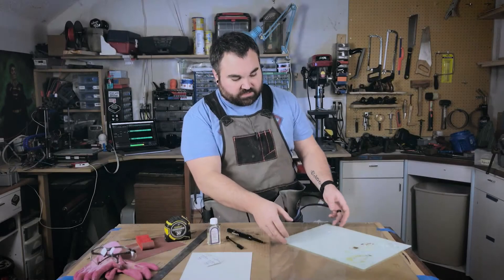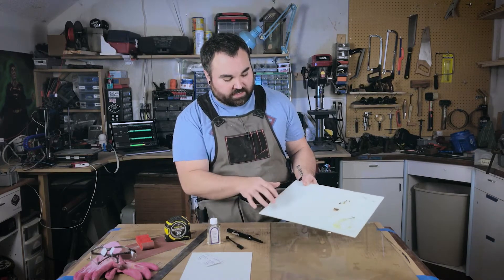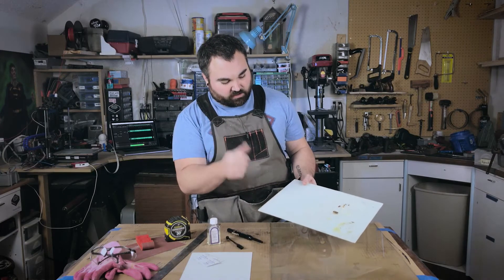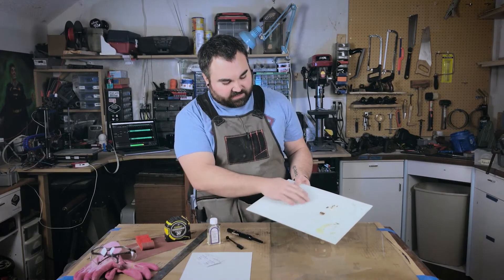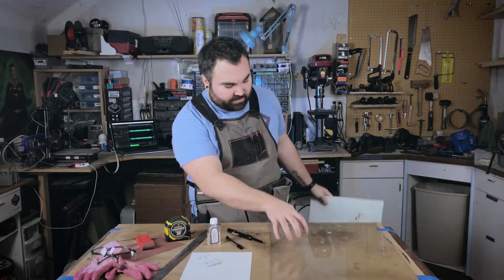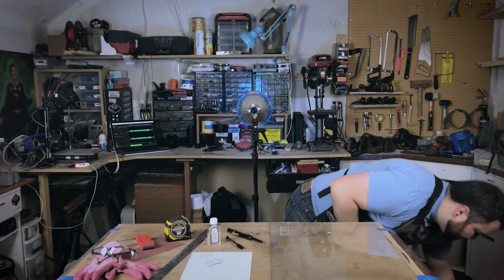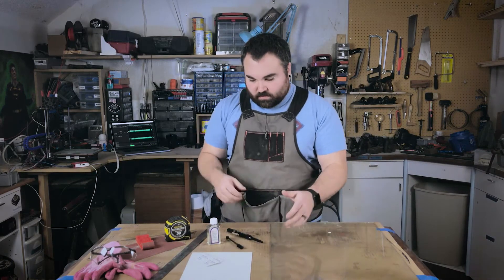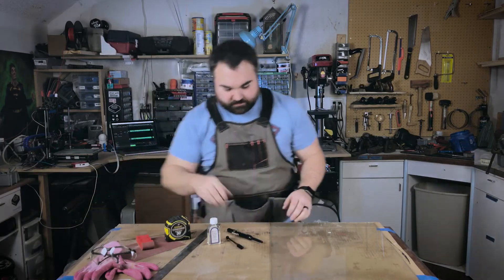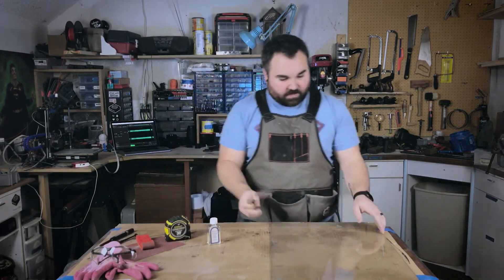I'm going to set this sheet aside for now. I'm going to cut this down later off camera and try to salvage the PEI sheet that's on the broken glass I have, to see if the adhesive will work — that way I have two sheets as a backup. We're going to be focusing primarily on this piece of glass from some reclaimed furniture. I'll move some stuff out of the way, and the first thing you want to do is mark out for your cuts.